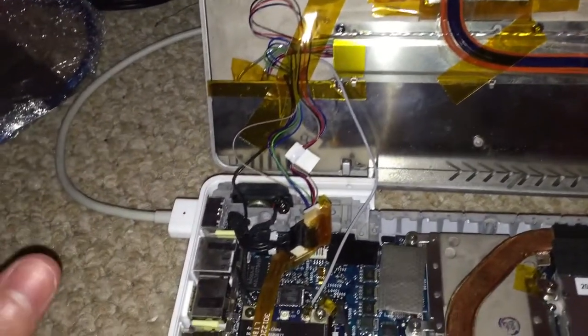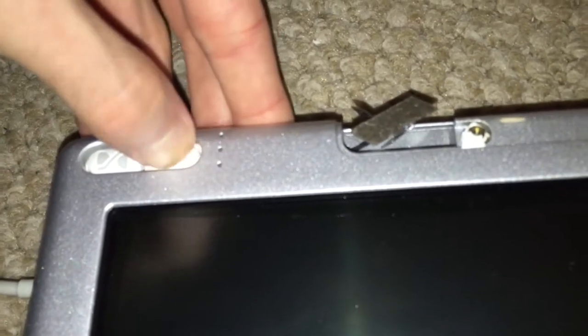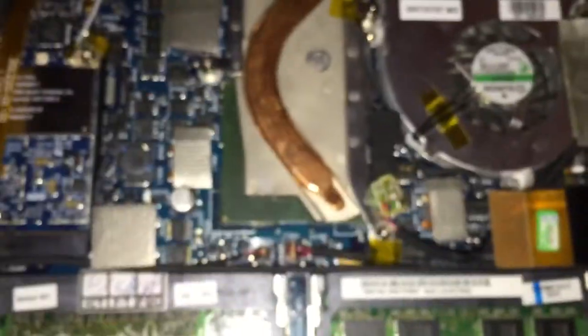I'll go ahead and plug it in and show you what the problem with this machine is. You can see the green light is on the charger, so we go ahead and close the assembly and power it on. Now, sometimes the power button doesn't work — as you can see the power button is not working right now. This red wire in this connector had come out so I had to push it back in, but that's actually the wire for the power button. So what we're going to do is just pull this out and turn the system on using a pair of tweezers.